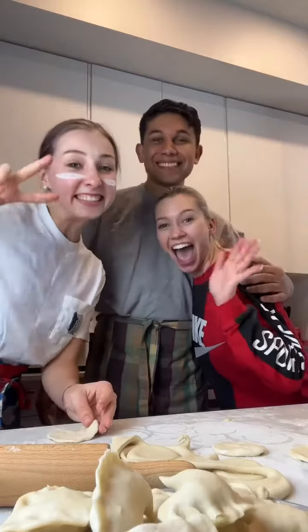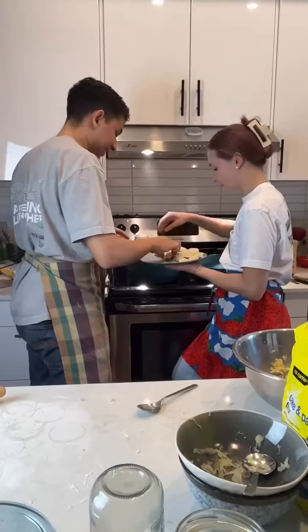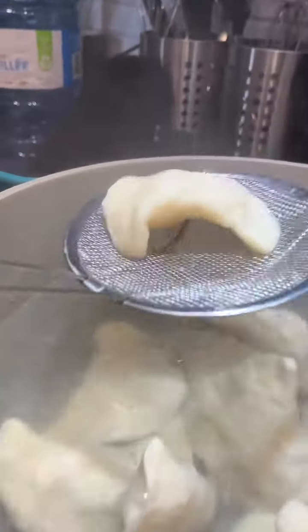My friend Marjorie showed up with impeccable timing just as we were about to start forming them into cute little dumplings and getting them in the water. These cook super fast — basically, once they start to float, they are done.